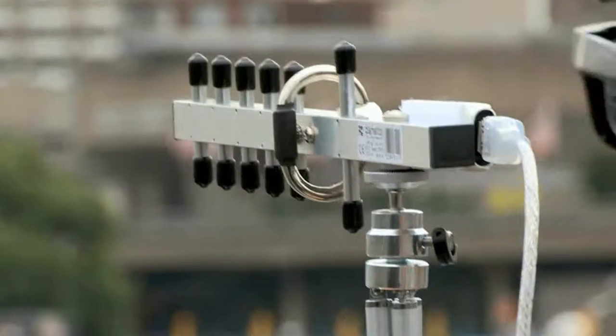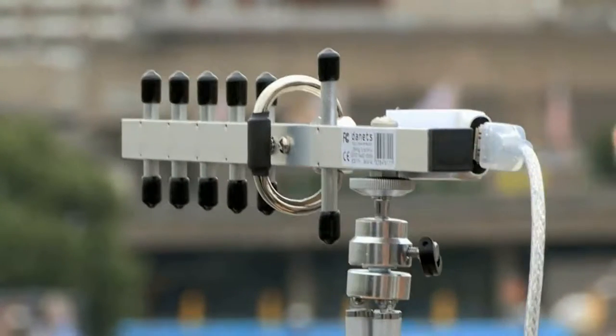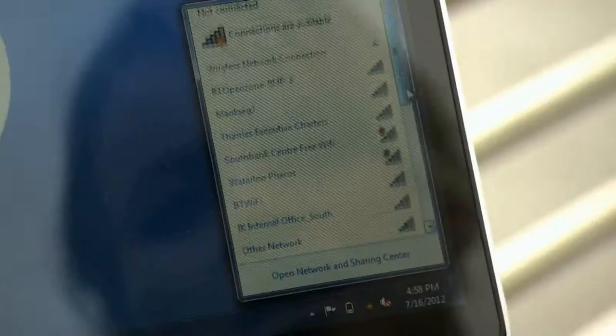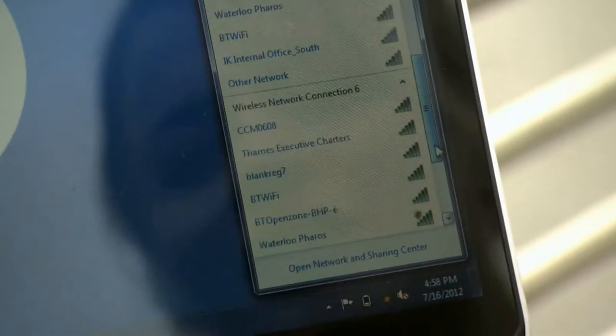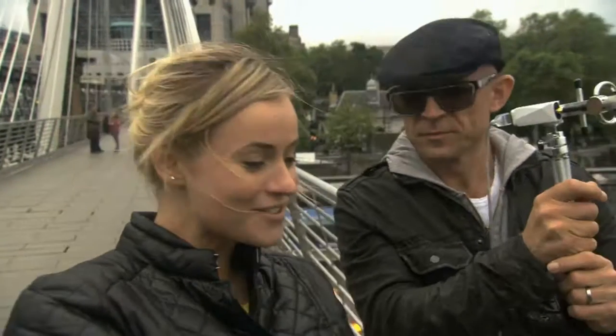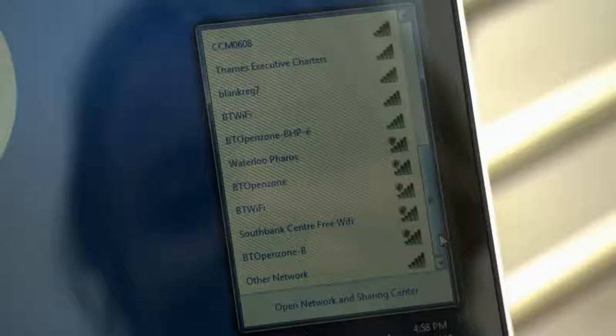But connecting the antenna can increase wireless signal by up to four kilometres, and we certainly noticed the difference. Oh my word — twenty different networks! That is incredible. Just keep it there and look at how many hotspots we have.